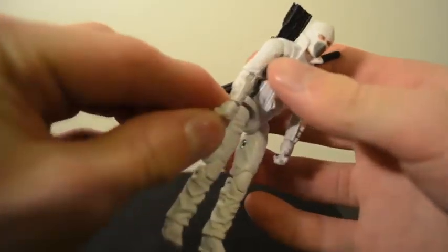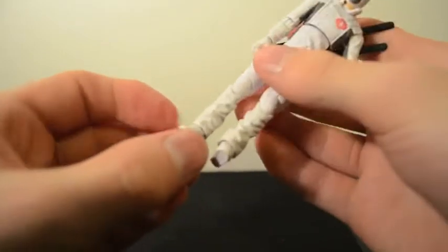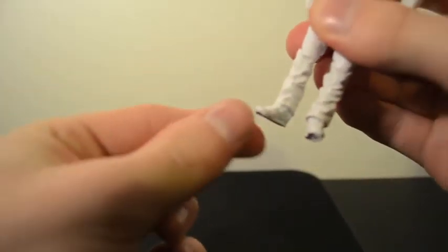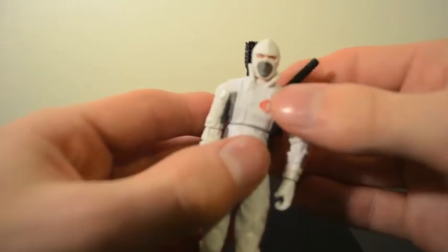He does have wrist articulation on both arms. The foot does go back and forth a little, so that's at least good if you want to get him in a couple cool poses. Double knees — all the other regular G.I. Joe stuff.